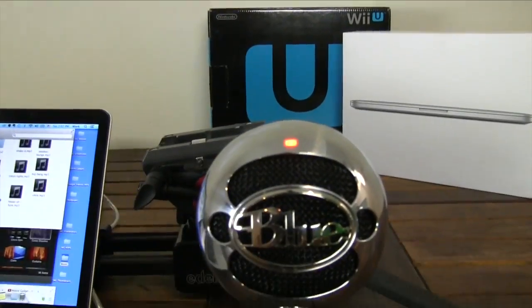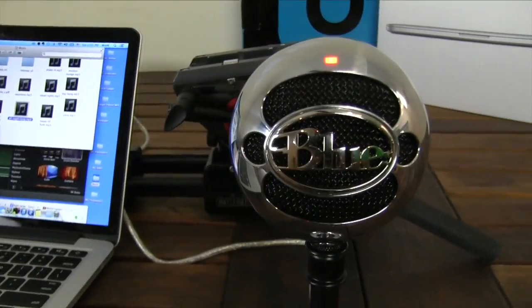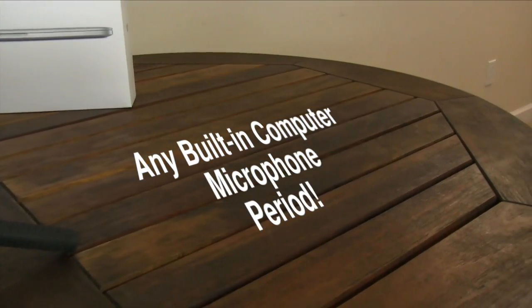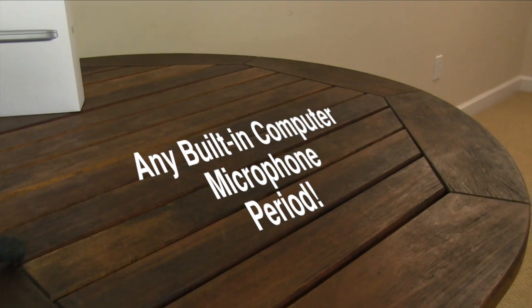If neither of those categories fit your needs, then this microphone is probably going to be for you. For its class, the Blue Snowball blows any built-in microphone of any computer out of the water, period.